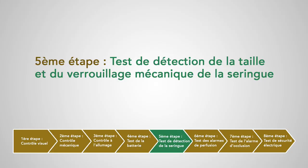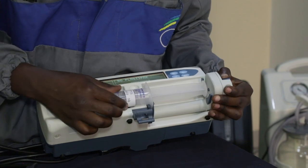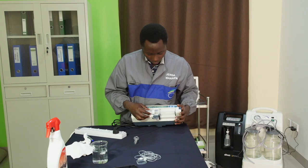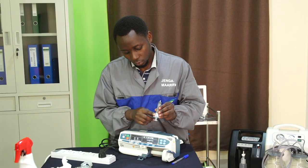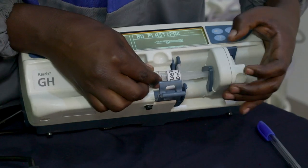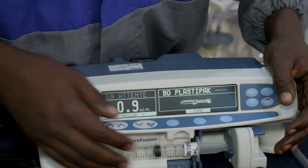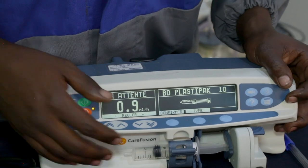Cinquième étape : test de détection de la taille et du verrouillage mécanique de la seringue. On va insérer la seringue de 50 ml sur notre appareil et vérifier que le pousse-seringue indique qu'une seringue de 50 ml est insérée, ou sélectionner sur le pousse-seringue la marque et le volume approprié. On refait la même chose avec notre deuxième seringue de 10 ml et on vérifie que notre appareil indique bien une seringue de 10 ml.